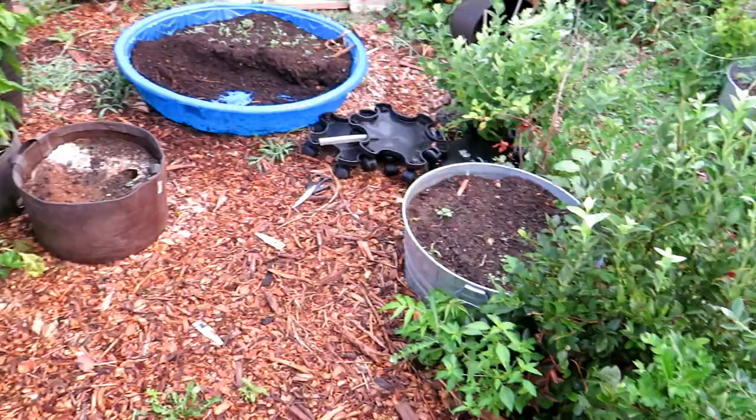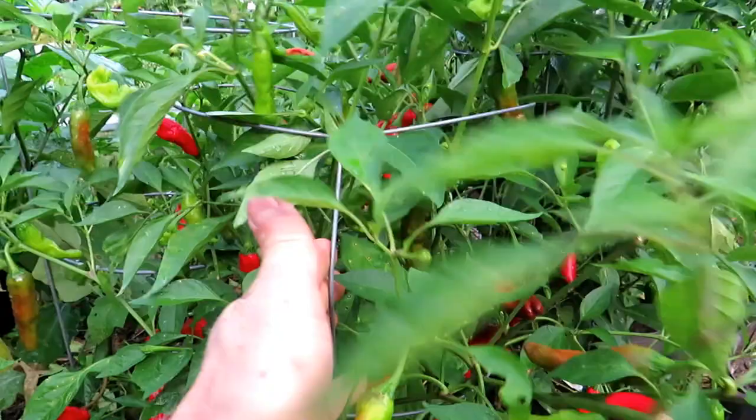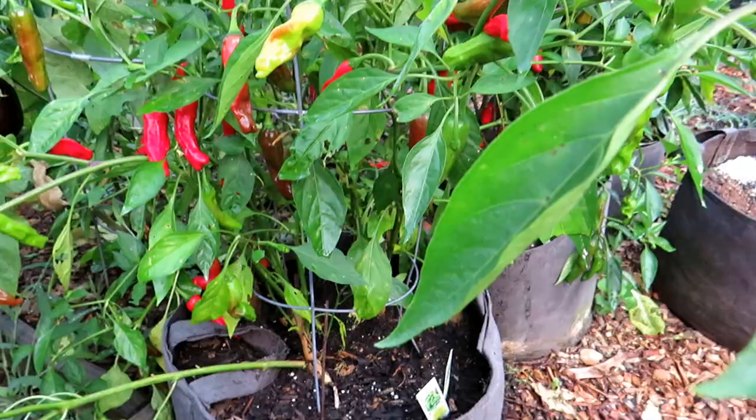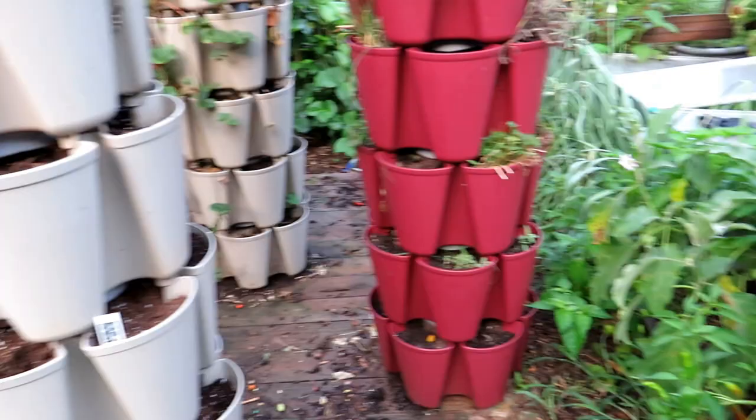On this side I have pepper plants using the wimpy wire cages that are sold for tomato plants — I don't recommend them for tomatoes because they bend easily, but they're great for pepper plants either in the ground or in containers. Just for comparison, you can see how thin these are versus the more sturdy tomato cages.